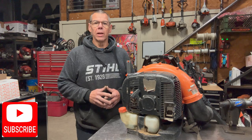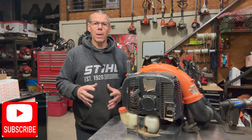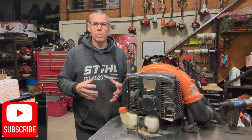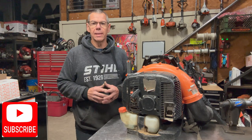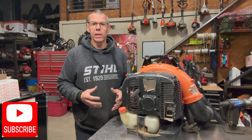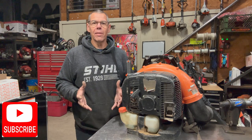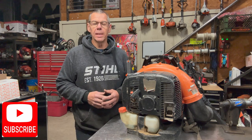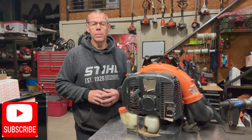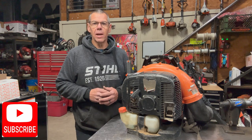If you've never replaced one of these yourself, you can do it at home — just take your time and do it step by step. If needed, take a video or some pictures before you take it apart so you remember exactly how it goes back together. You can also take the gas tank off if you prefer to give yourself a little more room — it is a little tight in there. If you have any questions, feel free to leave a comment below or reach out via email in the community tab. I appreciate you watching, thanks for your time, and I'll see you on the next one.